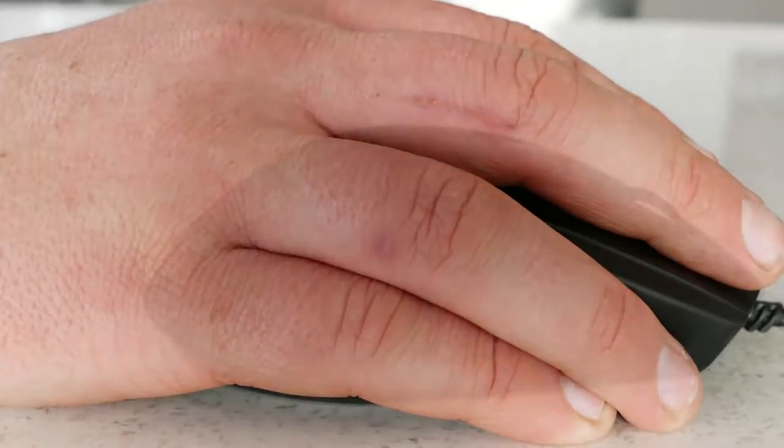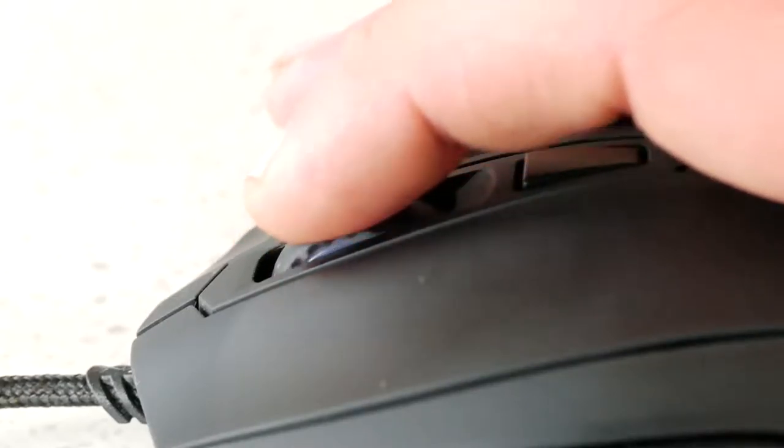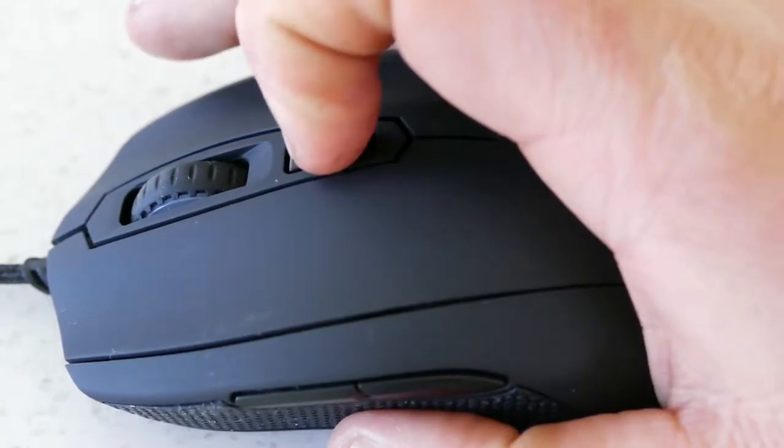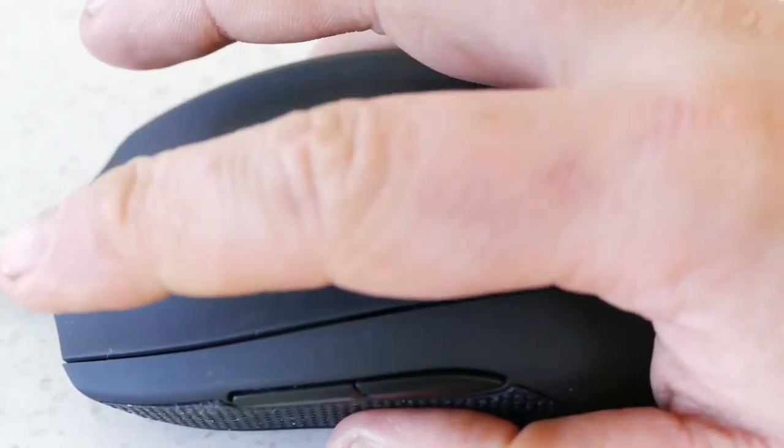The right-hand side of the mouse is shaped so your pinky and ring finger fit comfortably into two small grooves. On top is a rubber-coated scroll wheel with defined steps, perfect actuation force, and RGB coloring along either side. Just below that is a single DPI switch which allows you to swap between up to three different DPI settings, though it sits a little too far back for my liking.